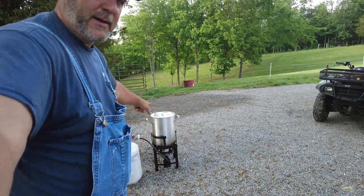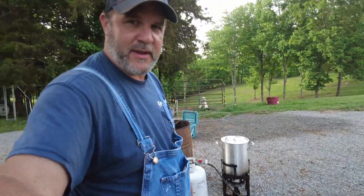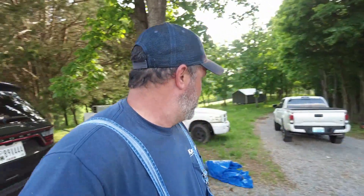We got the pot. We're going to bring this up to temperature — 160 to 170 degrees. We don't have a turkey plucker yet, so we got a little ahead of the game and got the ducks. We're going to pluck them by hand. There's only four.